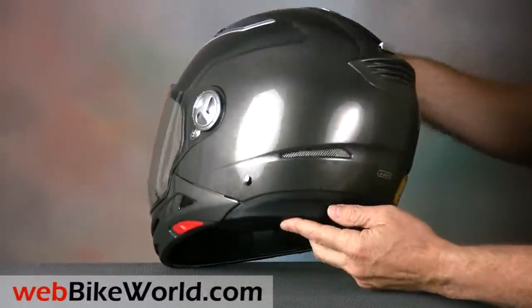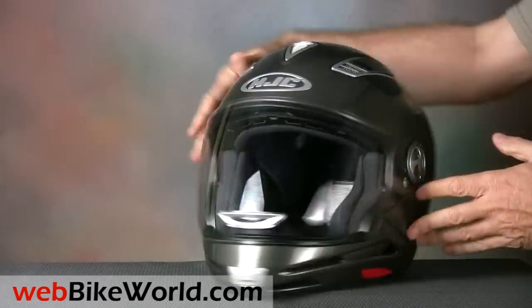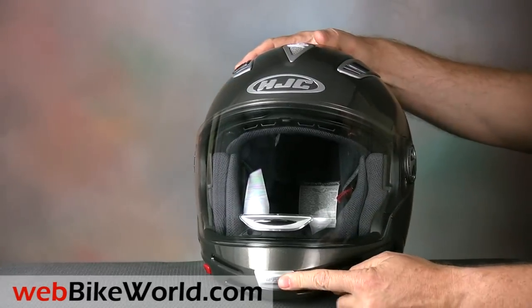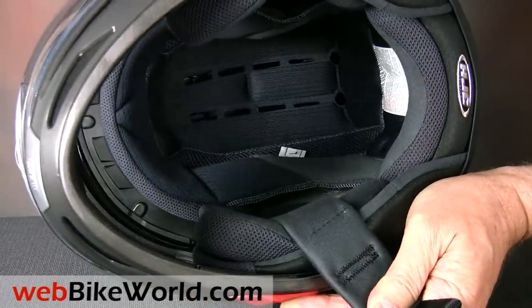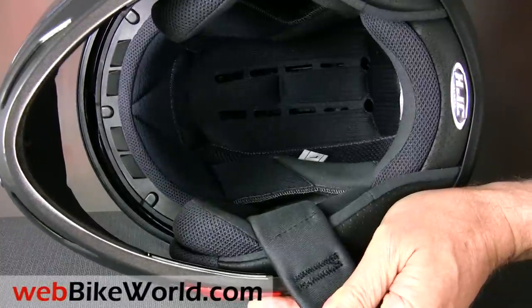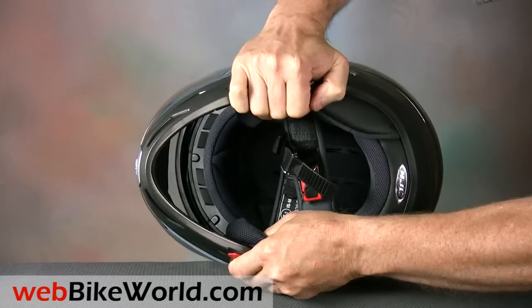There are two more exhaust vents in the rear, but the helmet has no real chin vent. The liner is fairly comfortable, but the helmet has a different internal shape — we get into the details on that in the full webbikeworld.com review. The helmet shell is slightly flexible, and the removable chin bar is a bit creaky, which can be expected in a helmet of this type.